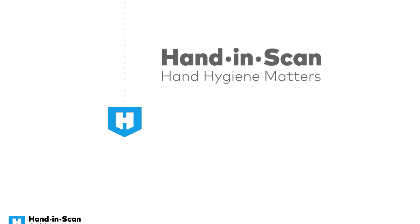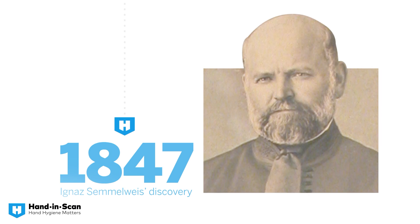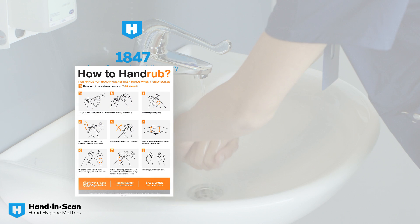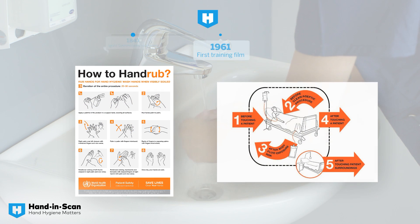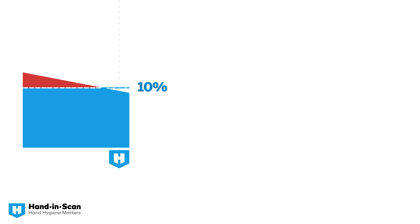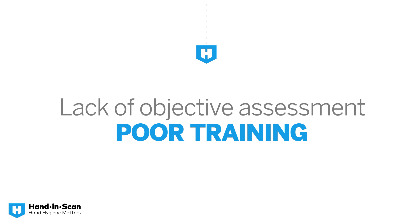It all started 170 years ago, when Ignaz Semmelweis discovered the importance of hand hygiene. Then, it took more than a century to establish the WHO hand hygiene standards. However, the global infection rate remains above 10%. Prevention starts with good practice, and there is yet to be a good assessment method.